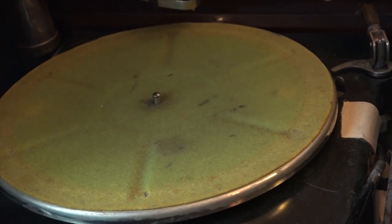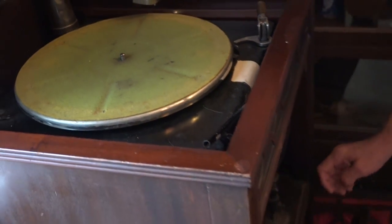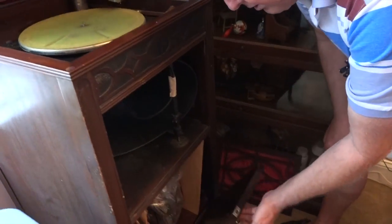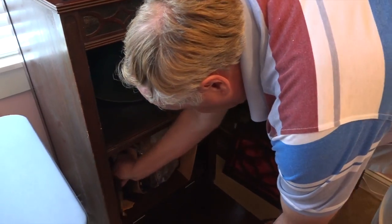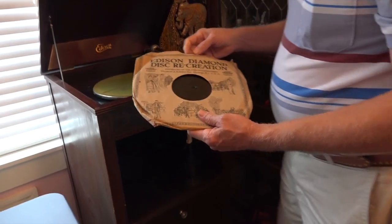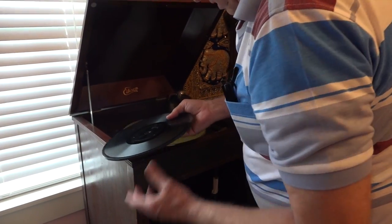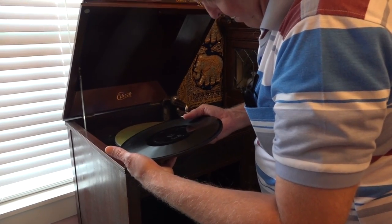Down here in the bottom is where we have the record storage. We'll take an old record out of there, and I'm going to play Stars and Stripes Forever.